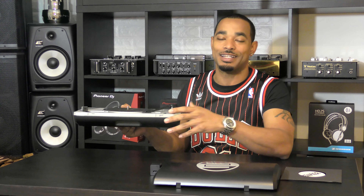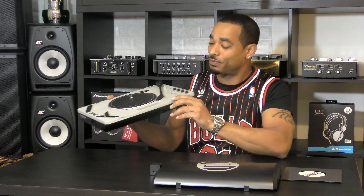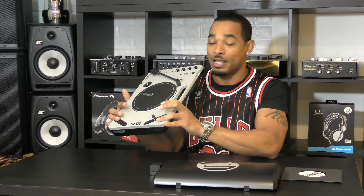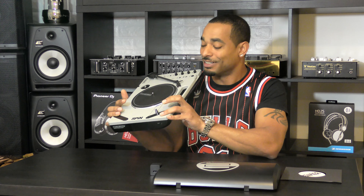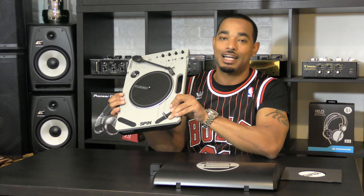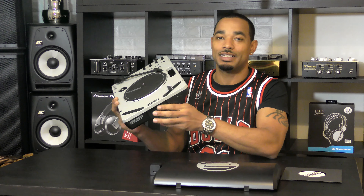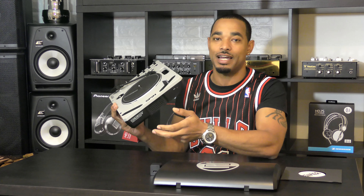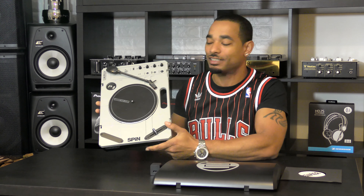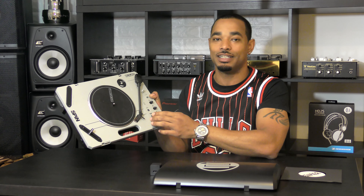If you're worried about durability, you can always pick up a case or bag for transport. It has two crossfader slots for versatility — one can be a line fader and the other a better crossfader, which you'll definitely want to replace as mentioned. You can also have two DJs cutting at the same time, so it's great to see two slots for that versatility. It has dual headphone outputs, and the onboard speaker seems louder than the PT01 Scratch and other portable turntables. It also has great additional features like Bluetooth pairing, USB record, and a built-in play/start/stop button.